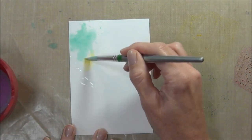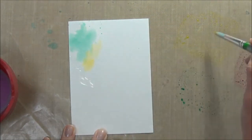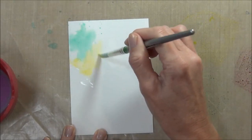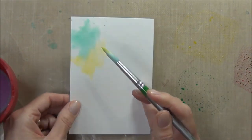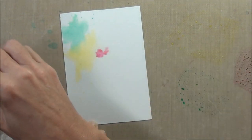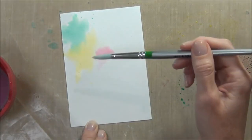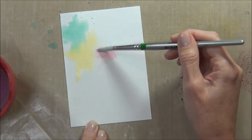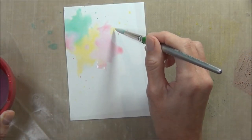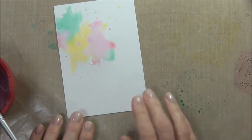The ink will blend if it's wet, but if I didn't want it to blend then I would actually allow it to dry between applying the second color. Now that I've got the look I want, I'm just going to set that aside to dry.